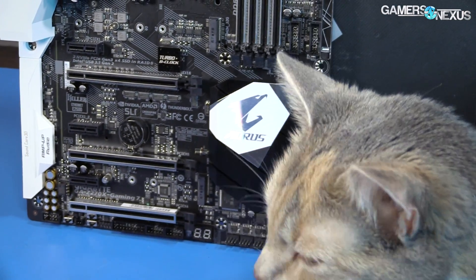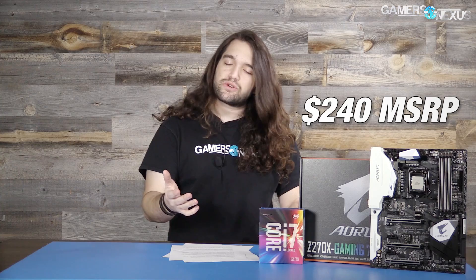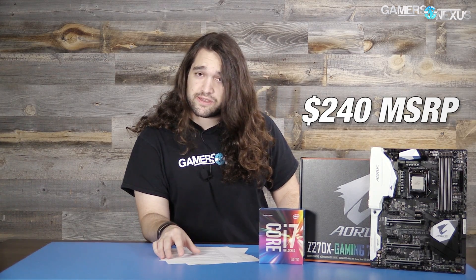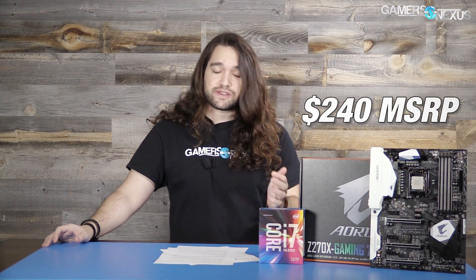Getting back to the motherboard review, Gigabyte's board here is at an MSRP of $240, which puts it up in competition with some ROG boards. The other ones we're looking at, like the Gaming Pro Carbon, fall closer to the $160 to $170 price point — stay tuned for that coverage after CES. The Aorus badge means it is equipped with, of course, RGB LEDs. That has been the thing for the last year, and still is.